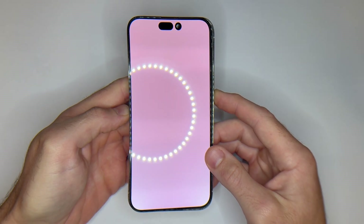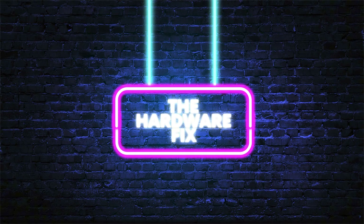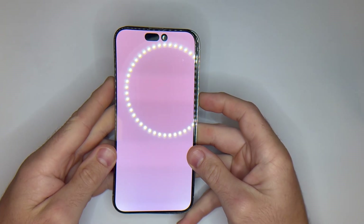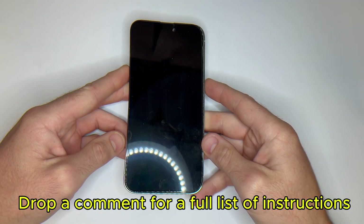If the force restart didn't work and iTunes couldn't update or restore your phone, then the problem isn't software — it's hardware. And the only real fix is replacing the screen. Before we start, here's what you'll need: a Pentalobe screwdriver, suction tool, plastic opening picks, a spudger, tweezers, heat pad or hairdryer, and of course, a quality replacement screen.